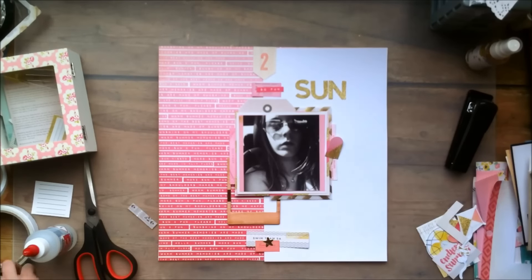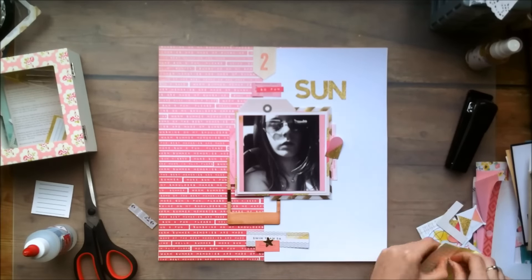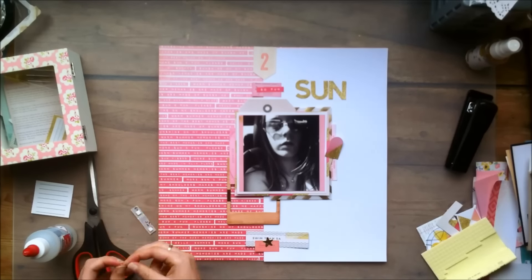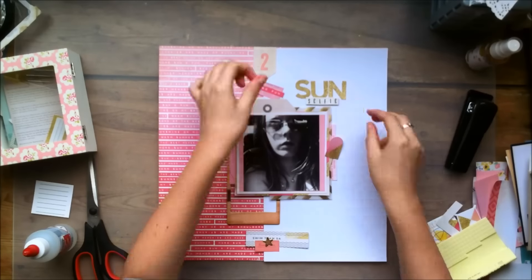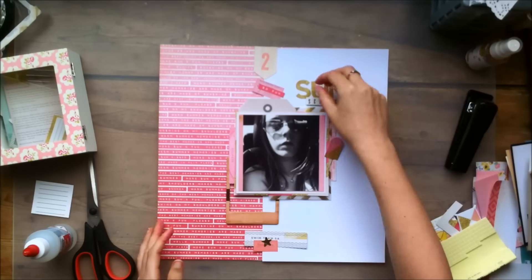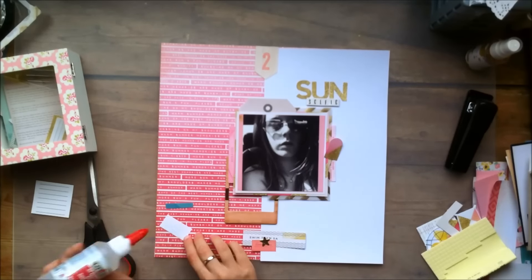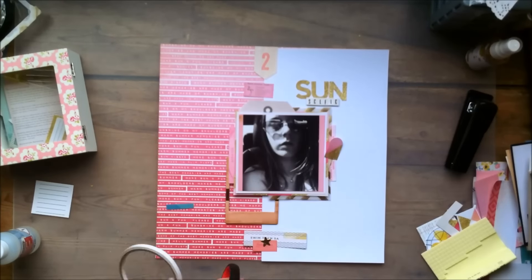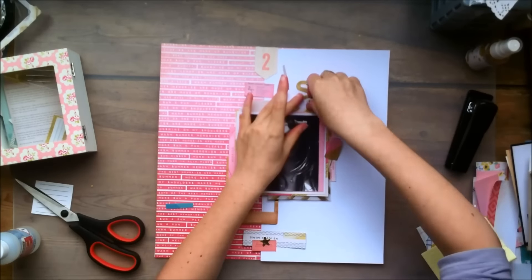And here you see me struggling with those tiny alphas. I wanted to put them on my layout and I even put them on some foam square stickers. But I really didn't like the way that it looked. So you will see me take it off in a second — right now.